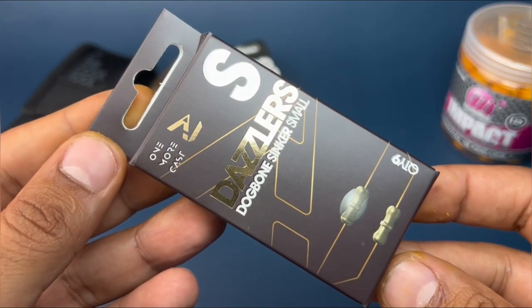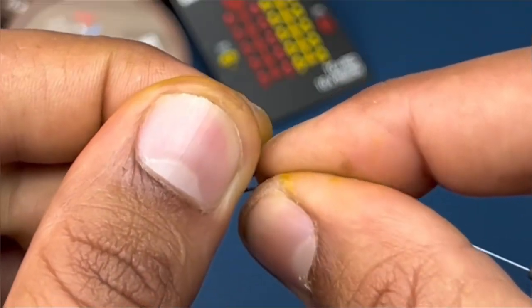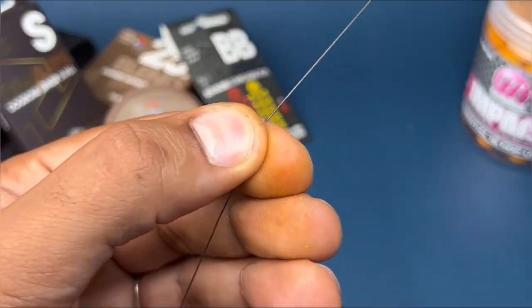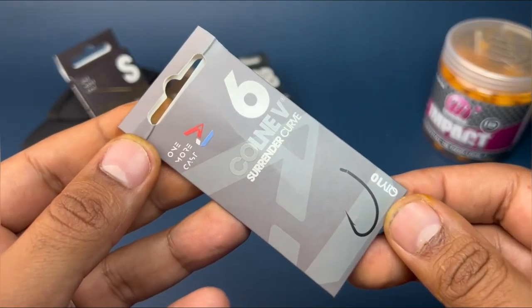Next, take a small dog bone sinker. By wetting the outer coating of the blend, slide the sinker right down all the way until it's about two mil from the actual tip of the bait.